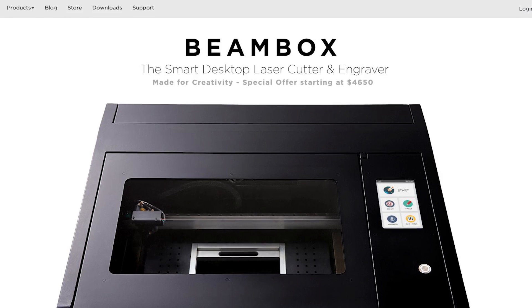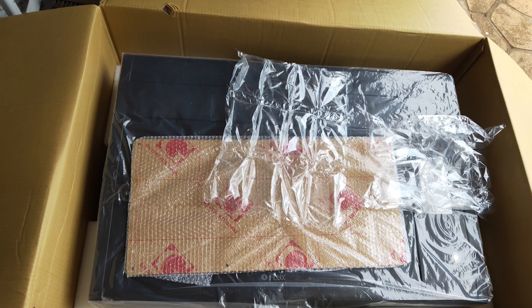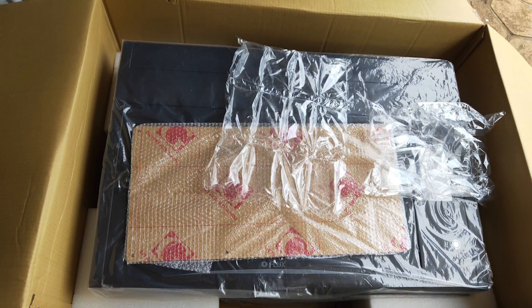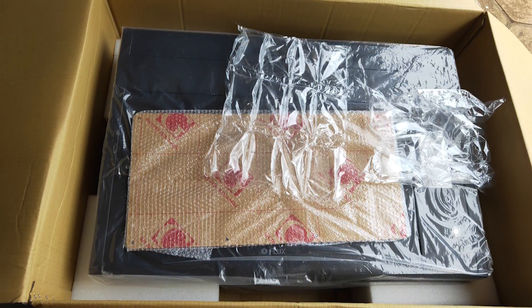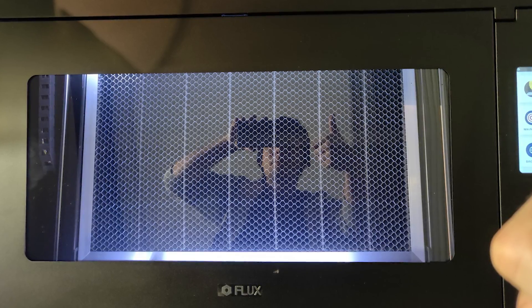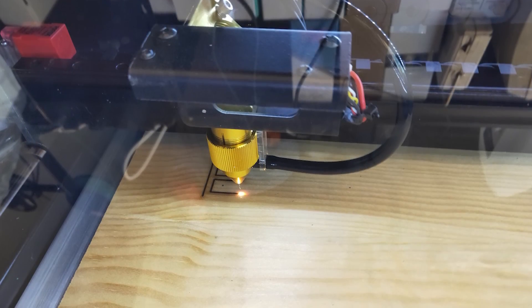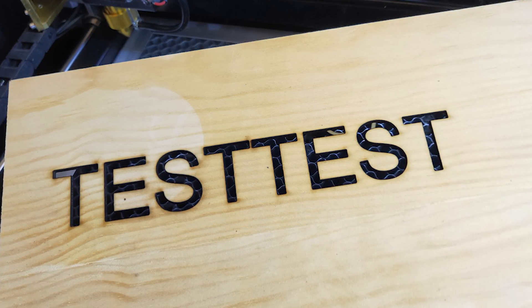The Beambox Pro is the largest and most powerful unit currently offered by Flux, and it arrived well packaged — and it needed it. With global logistics struggling, it was delivered by an independent courier with a truck that lacked a tail lift, and it was stacked on its side. Thankfully it was unscathed, and after performing some very simple but important first checks and setup, including fitting the critical clear plastic cover, it was good to go.